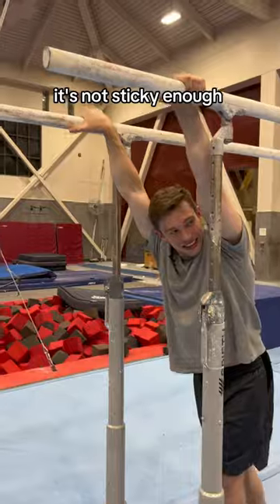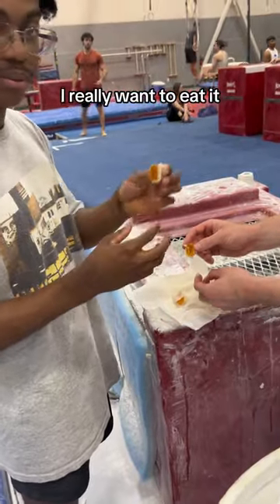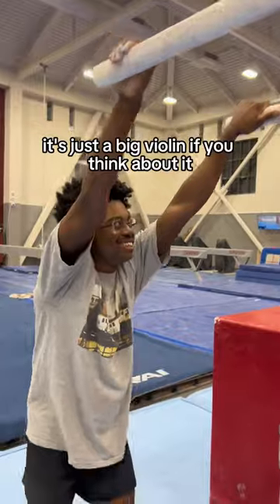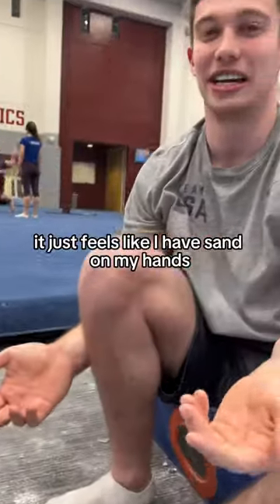It's not sticky enough. It's like rubbing a Jolly Rancher on your hands. I really want to eat this. Does it not feel like the violin? It's just a big violin if you think about it. I think this is an L. This isn't working. It just feels like I have sand on my hands.